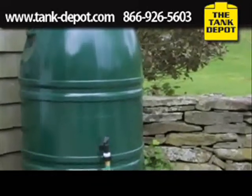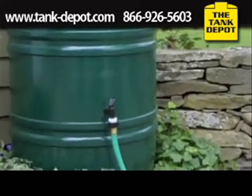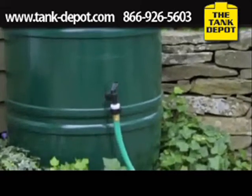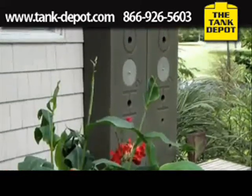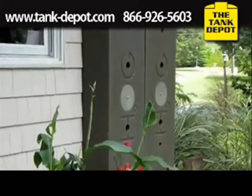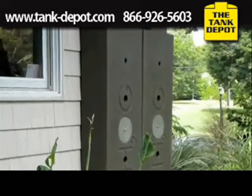Many have the spigot one-third of the way up. Not only does this make the water pressure even worse, but one-third of the water is not even accessible. Another major factor was engineering and design. The amount of foresight in this product is far greater than any other water harvesting system I came across.